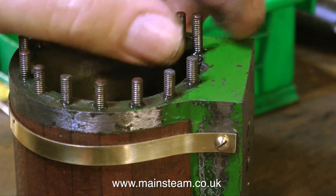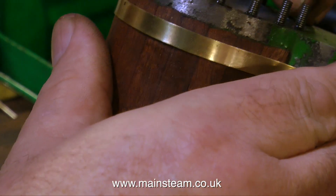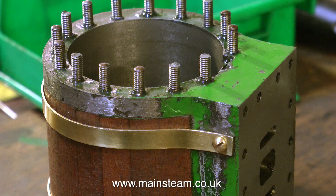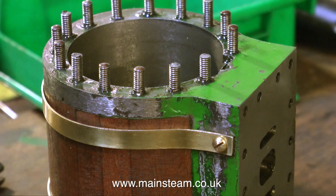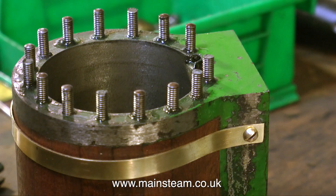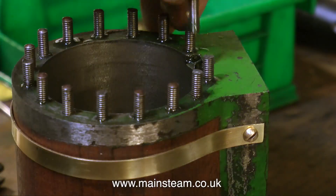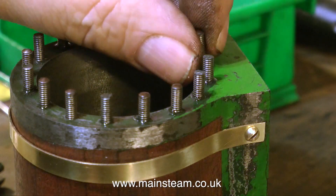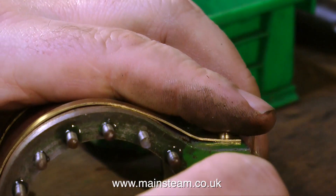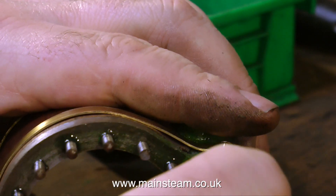Normally when you have a multiple stud arrangement like this, which is very prototypical to the full size, on a model it's a good idea to make a dummy stud that just threads into the cover at the point where the steamway is. This engine has a stud right in the middle of the steamway, which means there's really not much surface area for the cylinder cover to seal the cylinder. I'll have to look into this when I get the engine fully back together.